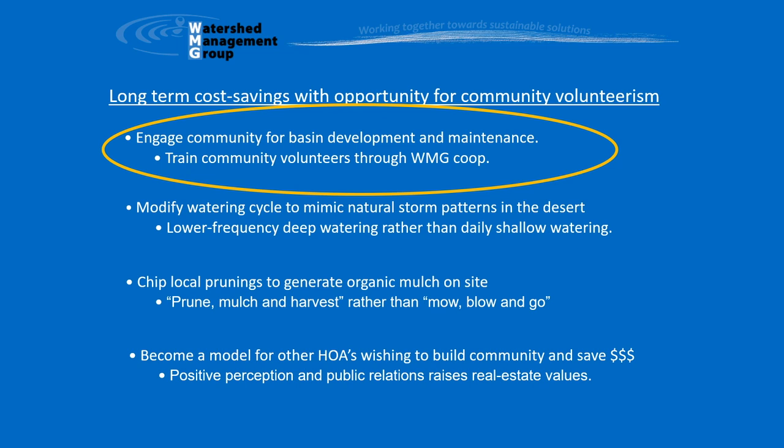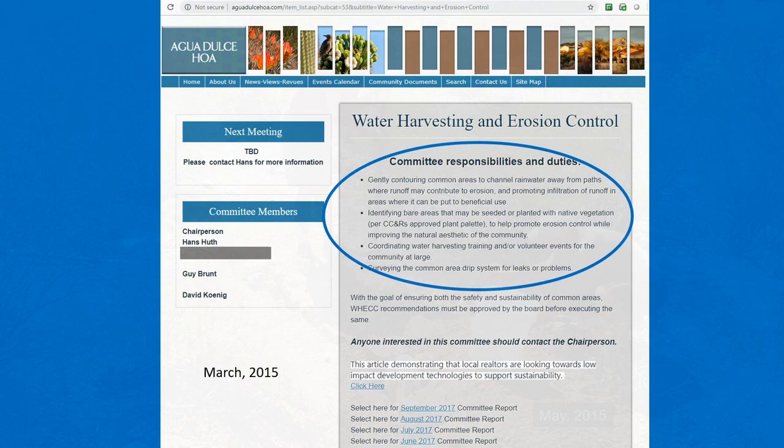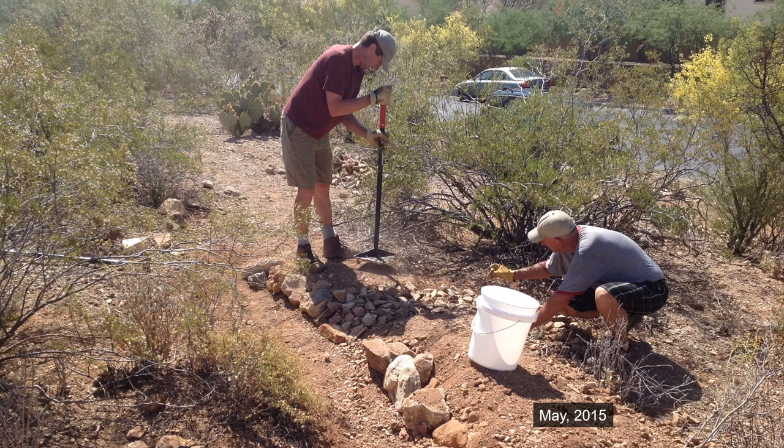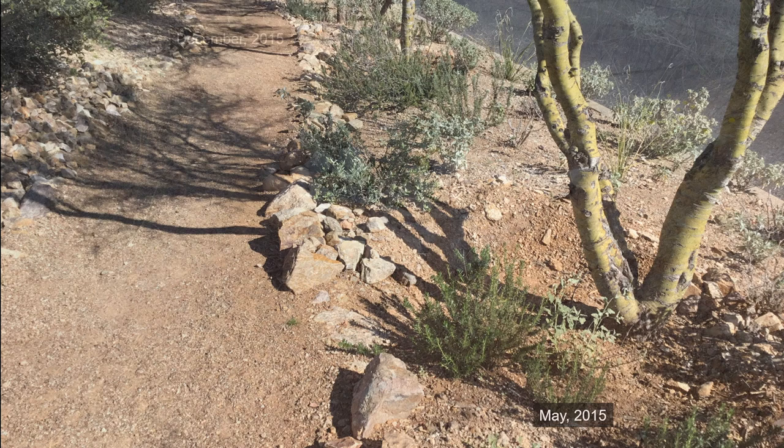All this activity took care of WMG's first recommendation focused on engaging our community for basin development and maintenance. We decided we needed to form a water harvesting and erosion control committee to ensure that the benefits from this and other recommendations were sustained moving forward, and eventually our committee and its priorities were adopted by the board. Here's an outline of our committee's duties and responsibilities for anyone interested in borrowing ideas for their own. This committee paved the way for future conservation and erosion control activities, and also gave us the legitimacy to continue working in common areas — maintaining existing features and installing new basins along our walking paths when the need arises.